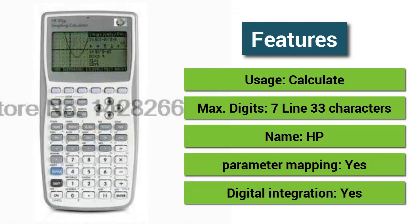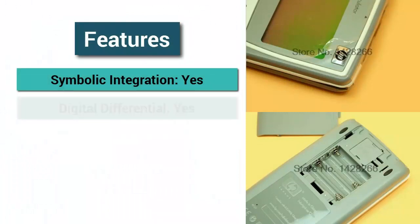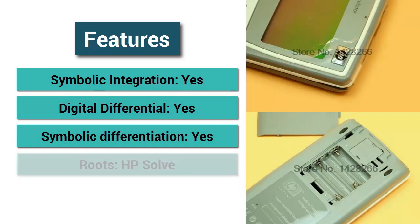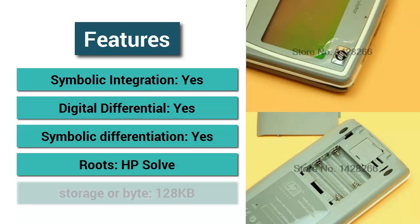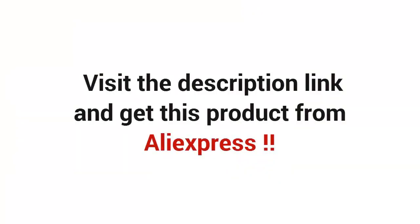Digital Integration Yes, Symbolic Integration Yes, Digital Differential Yes, Symbolic Differentiation Yes, Roots HP Solve, Storage 128KB. Visit the description link and get this product from AliExpress.